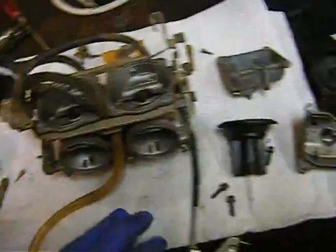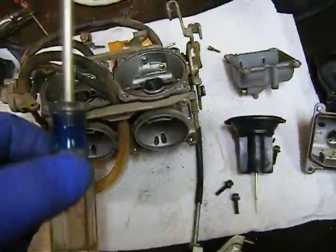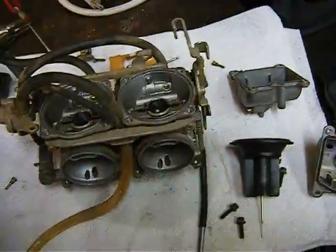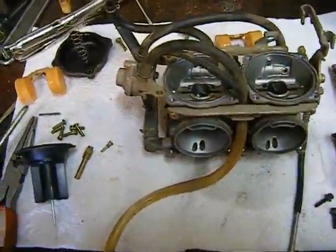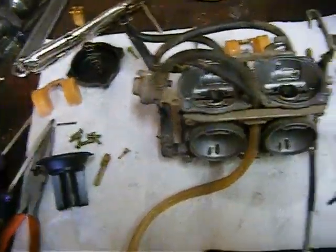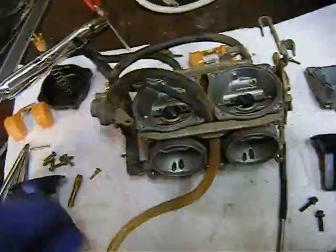So I used a fresh screwdriver — it's a Craftsman but it's clean. I haven't been using it as a drift, and the vice grips usually work pretty well to kind of crack them loose.